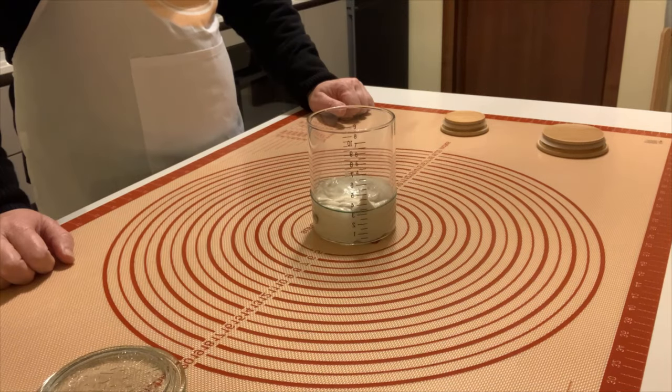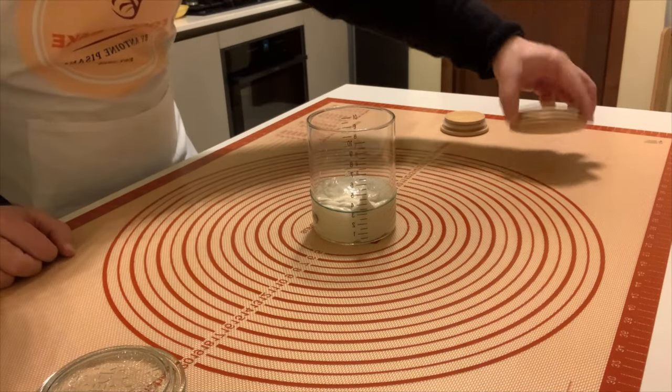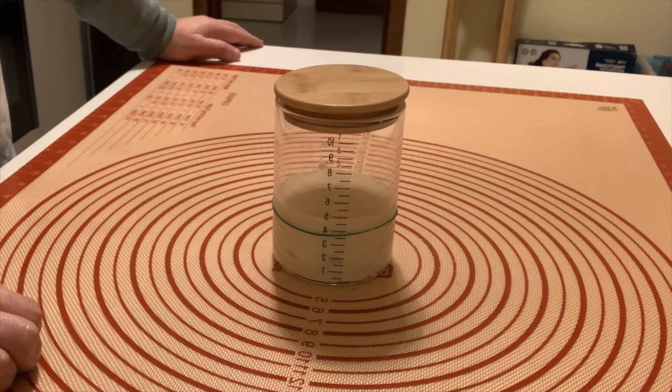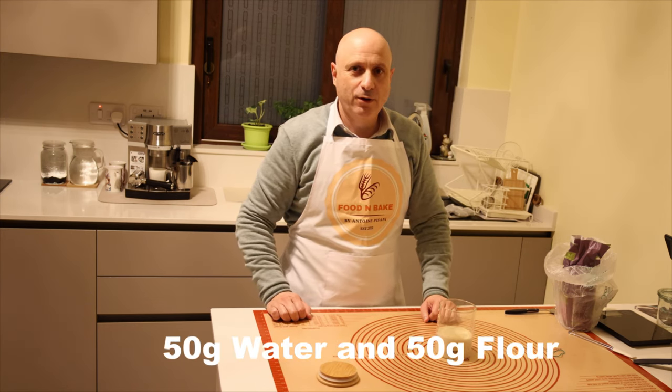We are at about three and a half and we'll see tomorrow how the process is going. Today is day four and the sourdough went from 3.5 up to 5. We continue to feed it to make it more active — again 50 grams of water and 50 grams of flour.